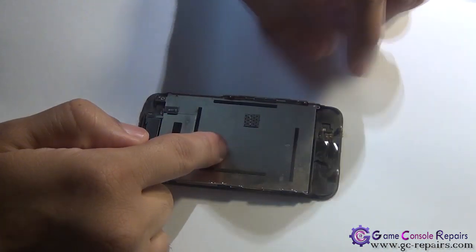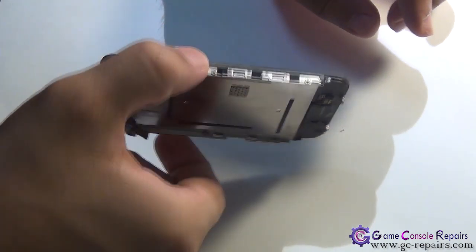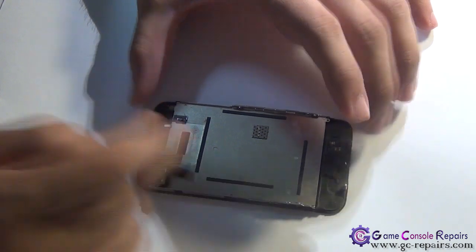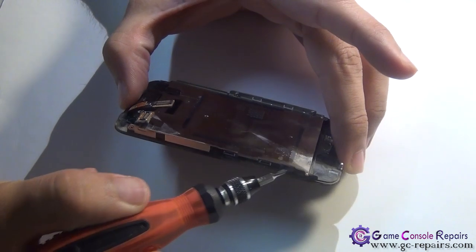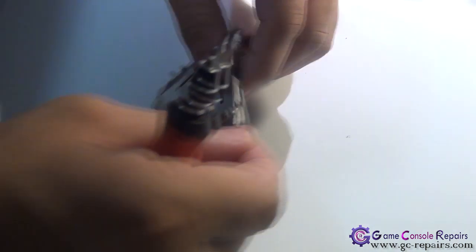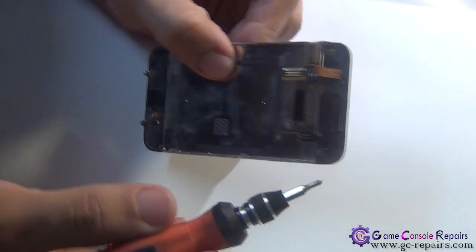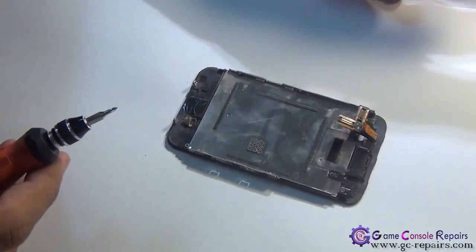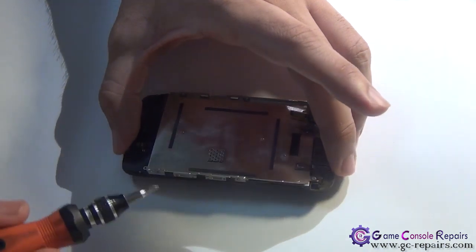Next, we'll be separating the LCD assembly from the bezel frame. It is connected by six screws located around the frame: number one, two, three on one side, four and five on the other side, and number six at the bottom. Remove all six screws.